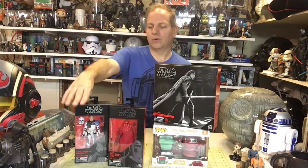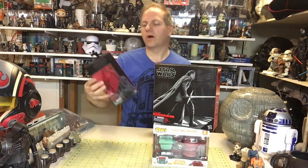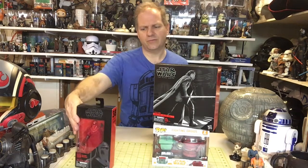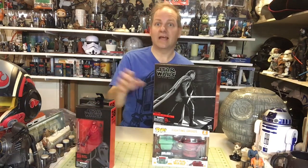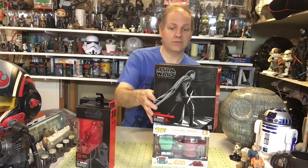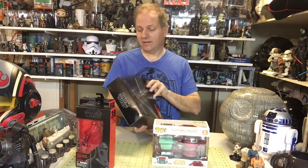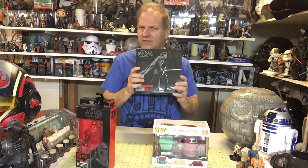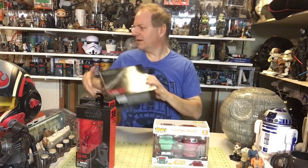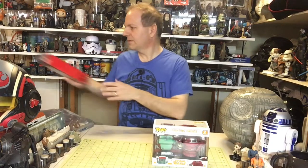So let's start off — we have Clone Captain Rex, number 59, and Clone Royal Guard, number 38. I'm trying to remember if I actually already have the clone guard unboxed. I might hold off on this one because I may have already done that, and if so I might offer it as a giveaway. And lastly we have the Black Series Kylo Ren exclusive — I believe this is a Walmart exclusive. But let's start with something completely different: let's start with the Funko Pop.